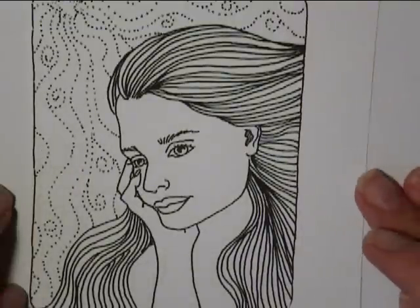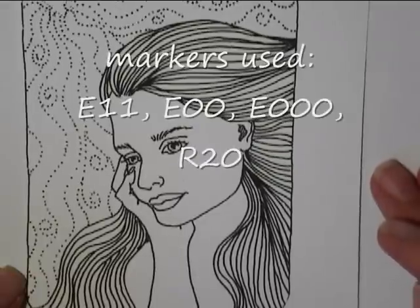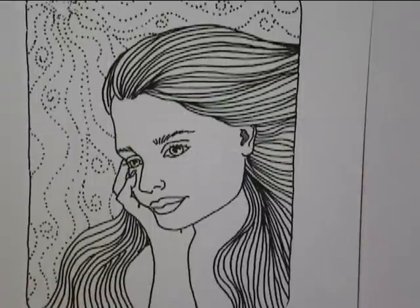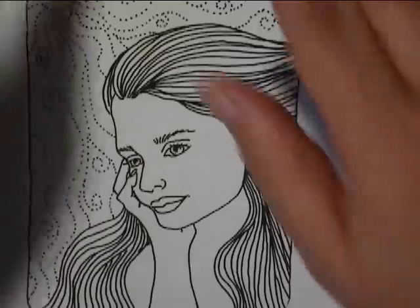Hello again. I had some recent requests to work with flesh tones and Copic markers. I've done this previously, but I thought I could work on it again. This is one of my stamps that I have drawn, and it's for sale at my stamp website — you can find it on my webpage.